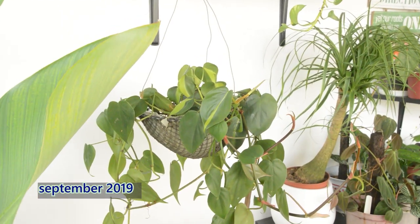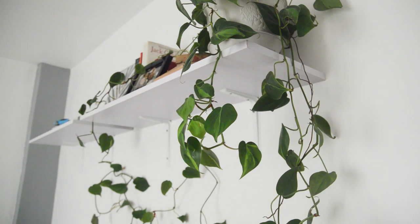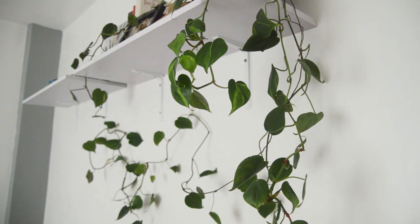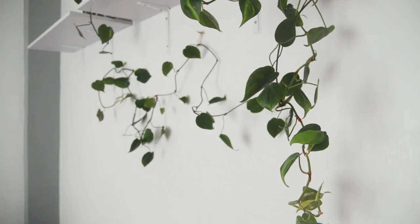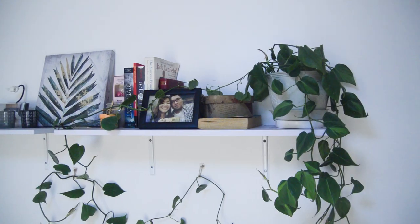For the Heart Leaf Philodendron, this plant had been in our shaded roof deck for a long time. After I repotted her a couple of weeks ago, I started putting her inside in our bedroom where she gets low to medium light. She's been in our bedroom for almost two weeks now and she's doing well — no yellow leaves so far.